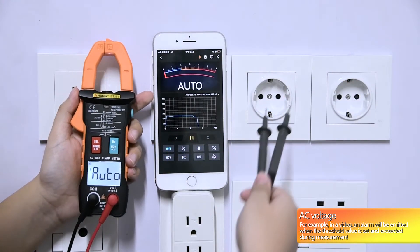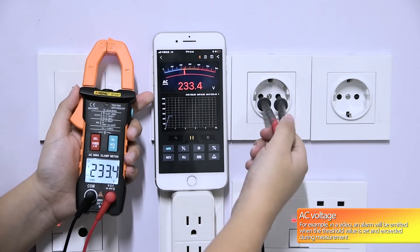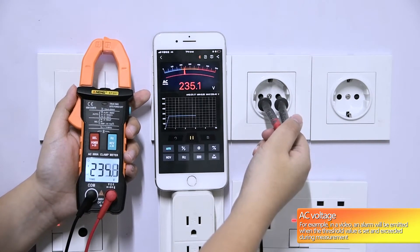AC voltage measurement example as shown in the video. An alarm is emitted when the threshold value is set and exceeded during measurement.